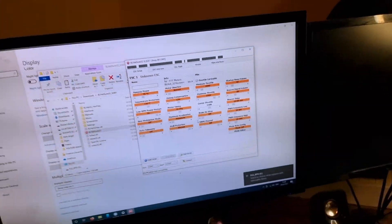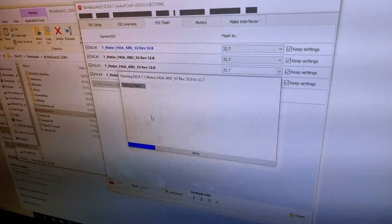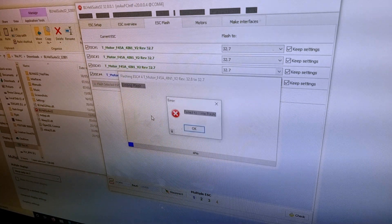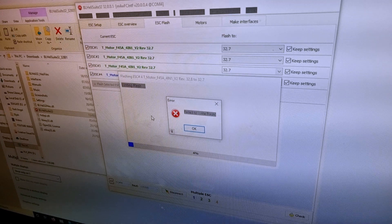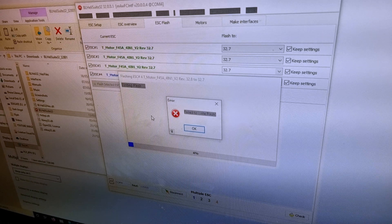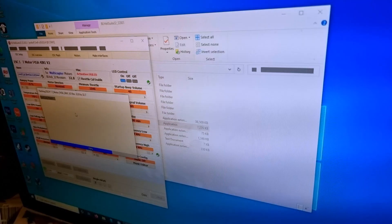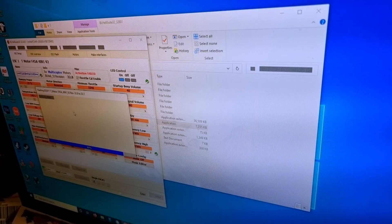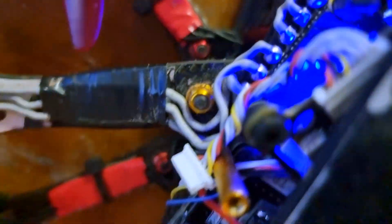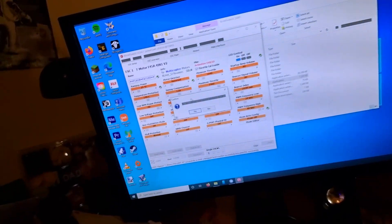Now for the problem — it's done it again. It's always ESC number four that does this. It just cannot flash number four ESC. I'm going to have to take it apart and plug it back into Betaflight to re-flash the firmware on it again. What a pain. Now it's working absolutely fine. I've got one quad on top of the other, and I've got the ESC plugged into the flight controller underneath. But it works.